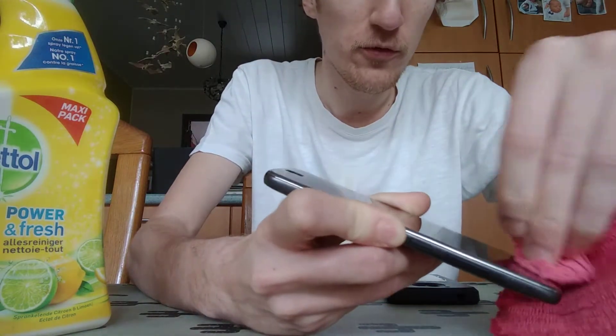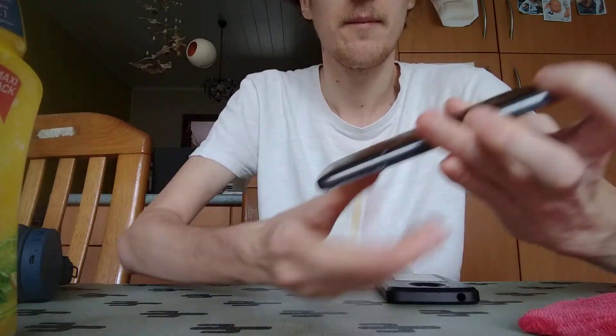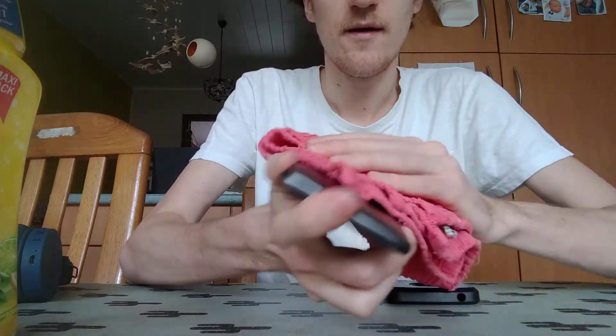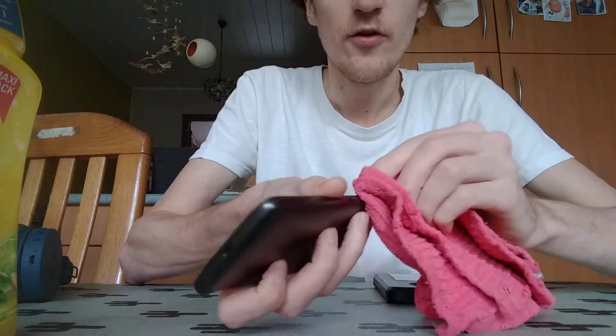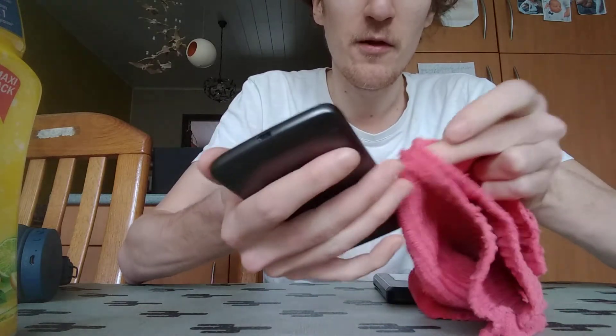Because your fingers are the dirtiest of all. You can also do the back, because you can never be too sure. Oh, I'm dripping on the table — it's alright! Also, don't forget the buttons. Don't spray directly on top of the buttons because the water can go inside your phone, and you don't want that.